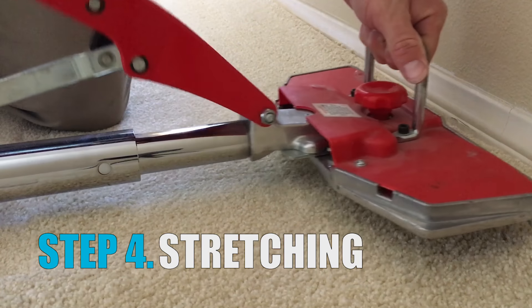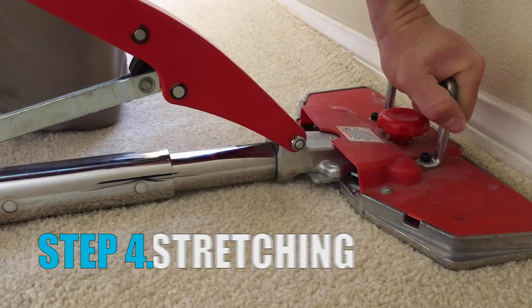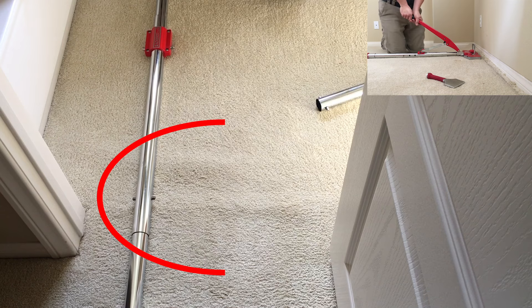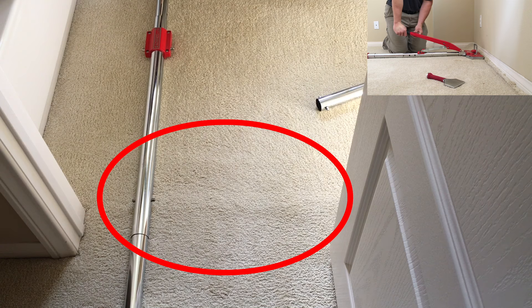Now begins the stretching. We place the head of the power stretcher a few inches from the wall and push down on the handle. This causes the teeth in the head of the power stretcher to dig into the carpet while pulling the carpet forward and taking out the slack, as you can see here.